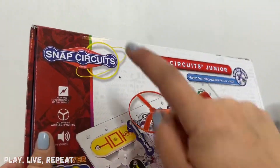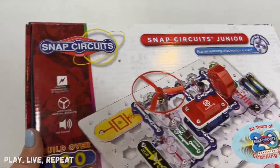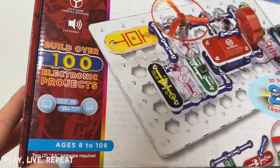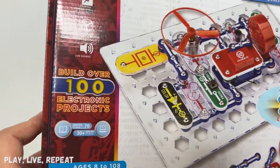Hey guys, it's Tiffany. Welcome back to my channel. Today we're unboxing the new Snap Circuits Jr. It's by Elenco. Thank you so much to Elenco for sending me this. It's for ages 8 to 108, so I am 39 — well within that range.